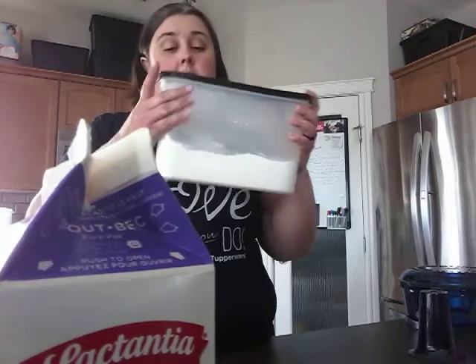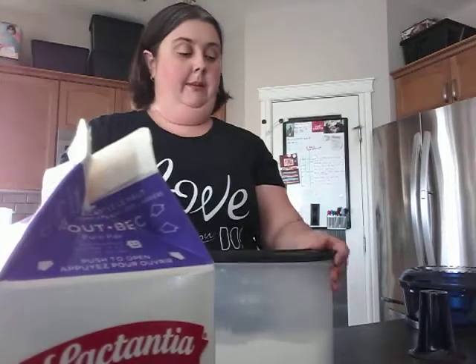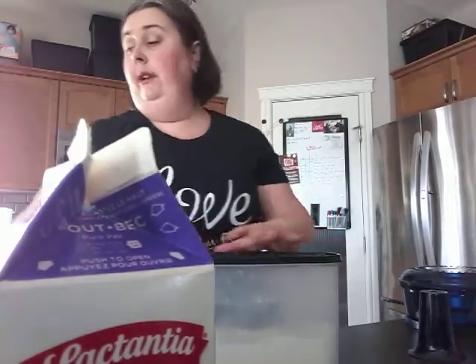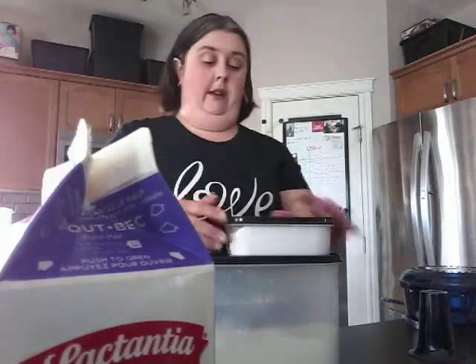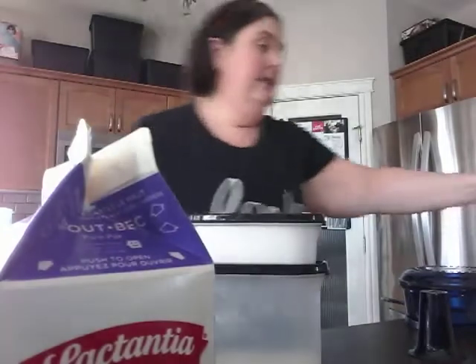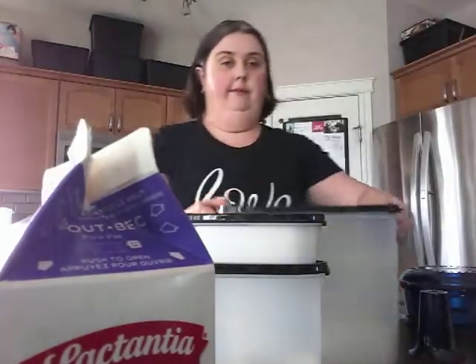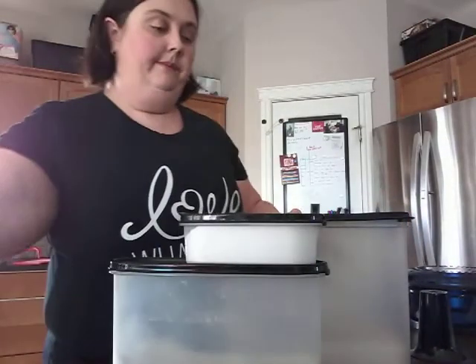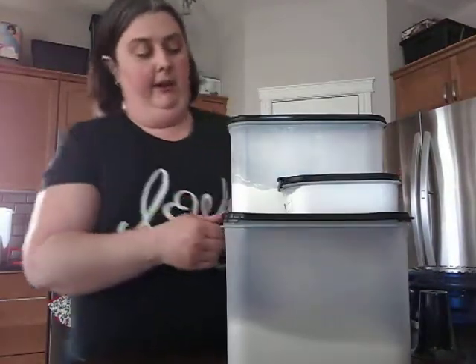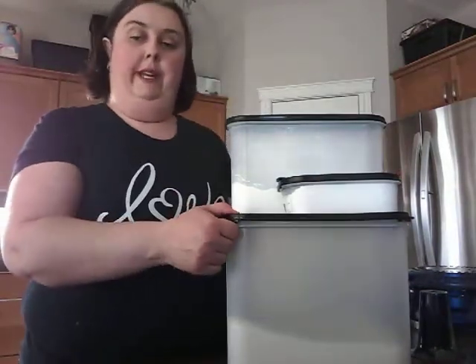Most of my baked goods I store in the Modular Mates. I like the Modular Mates because you can build and customize your pantry and cupboards — you can stack and pack them nicely and customize different configurations depending on what your pantry needs are.